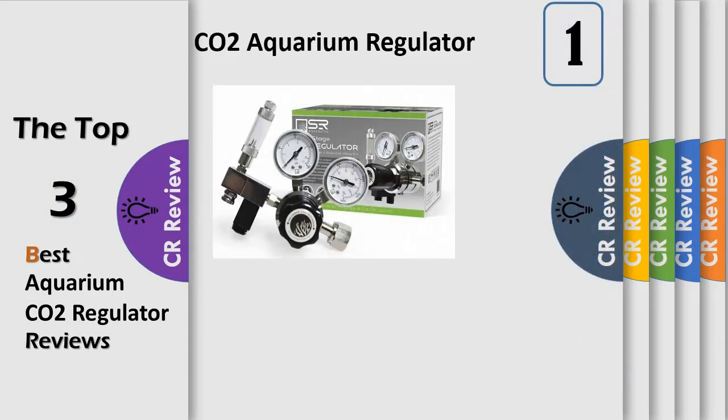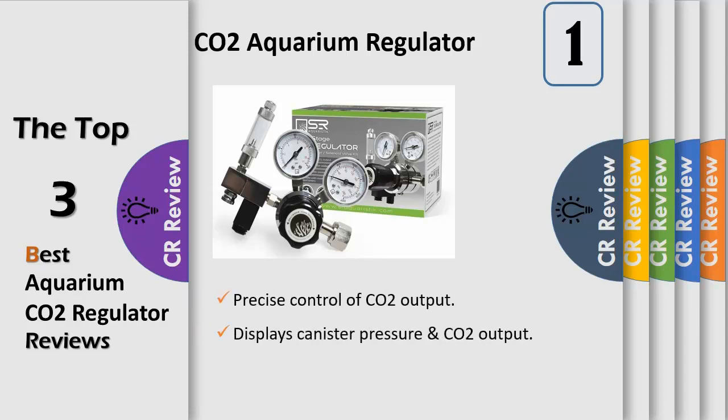The Senior Aquaristic aquarium dual stage CO2 regulator kit is used to regulate the flow of carbon dioxide from standard North American CO2 bottles. Ideal for use in planted aquariums or for supplying CO2 to calcium reactors for reef aquariums, or any other applications that require precise CO2 control.